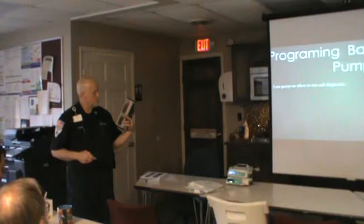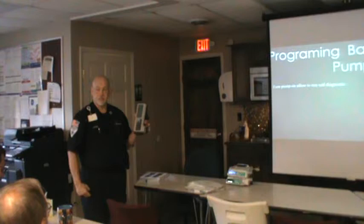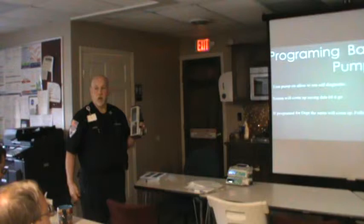Now it comes up and it says 'date invalid' — I don't worry about that. This pump had belonged to the NICU, so 'NICU' comes up. We have some that say NICU, some that just say 'none,' and some that say 'life flight.'